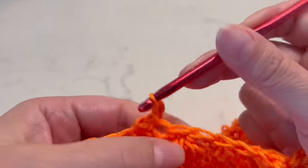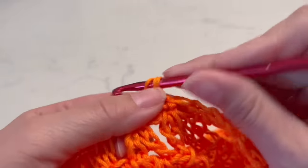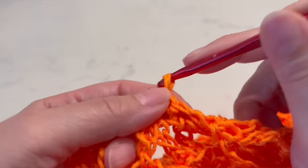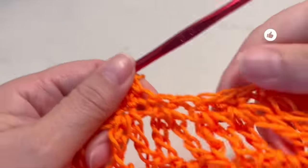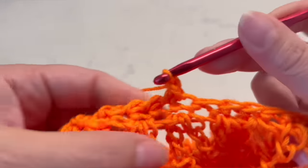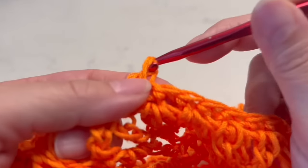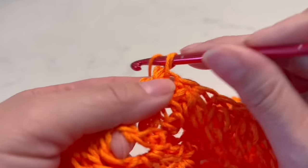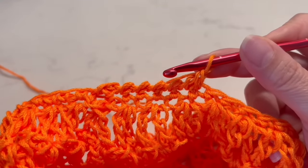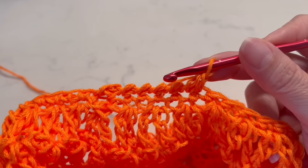Take into account that if you want to continue making more rows here in the neck, you will probably need more yarn. I want to make the back longer, so you will decide. Also in this step, if you want to reduce even more, you can skip some spaces while you make this row of crab stitch. Please try on if you want to reduce more or not.